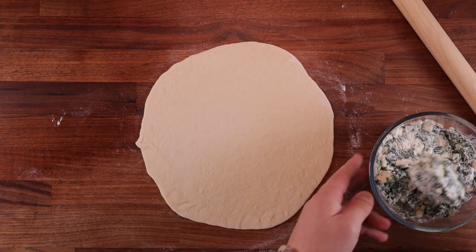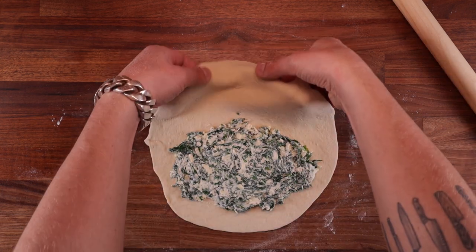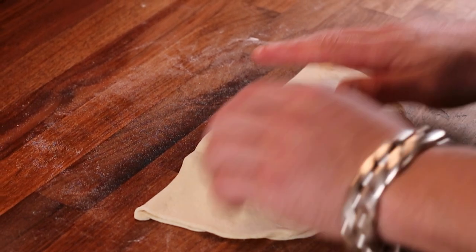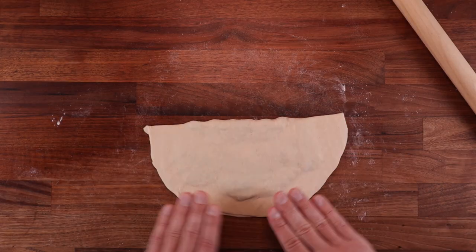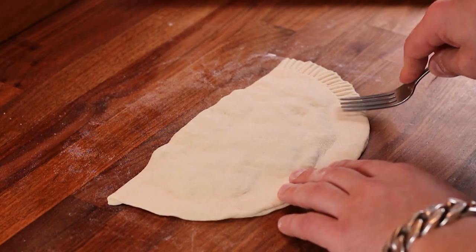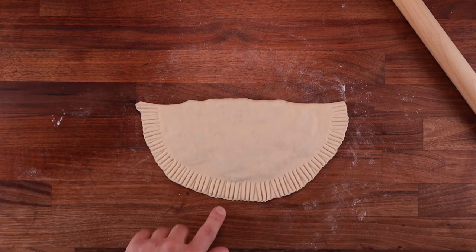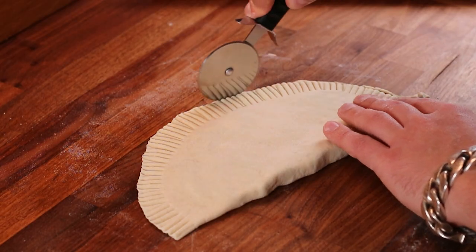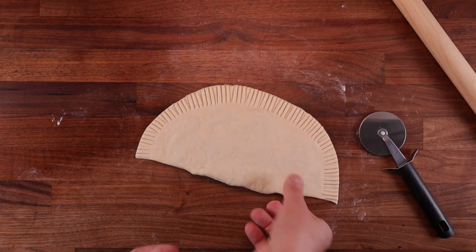Spread a quarter of the filling nice and evenly on half of the dough, leaving an edge. Fold the other half over so it's nice and even, then press any air bubbles out — try to get rid of as much air as possible. Now seal it with a fork all the way around the edge; this makes it look better and ensures it won't open up while cooking. As a little optional trick, grab a pizza wheel and trim the edge so it's nice and even.